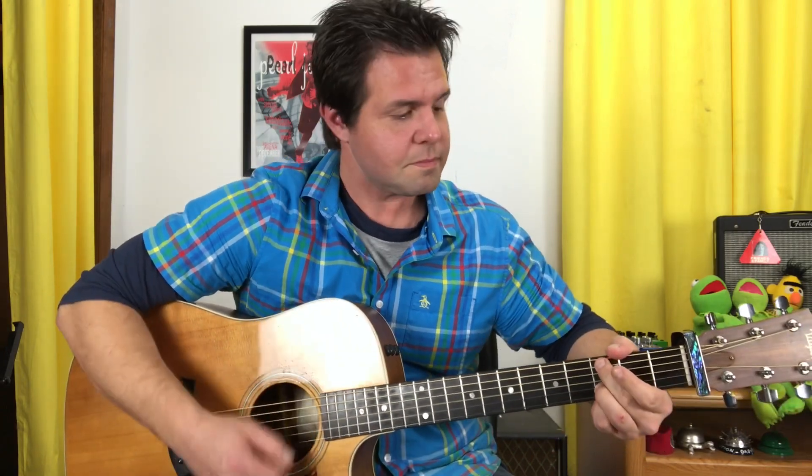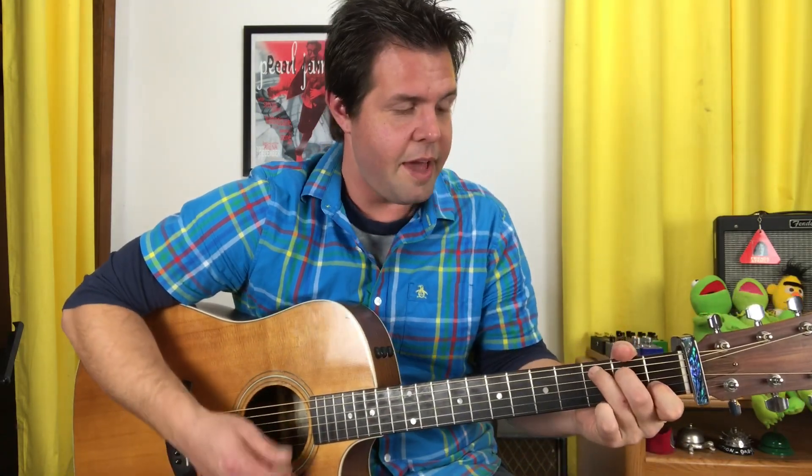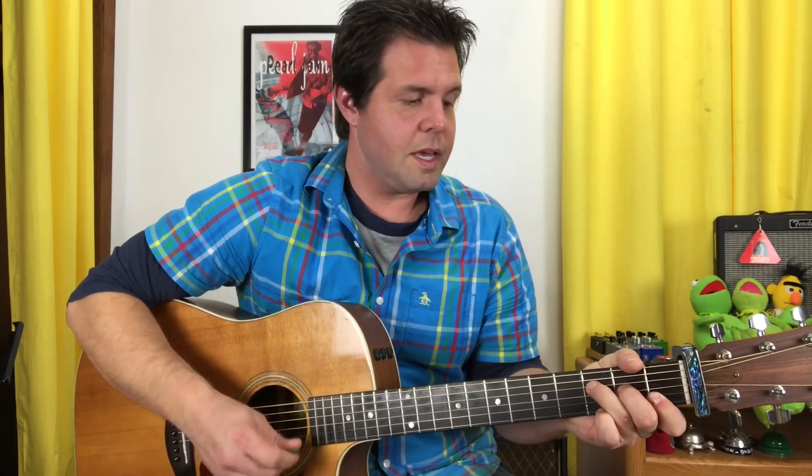So: D, C add nine, G with a B in the bass, the funny chord, C, F, E suspended four, and regular E — that's the chord progression.